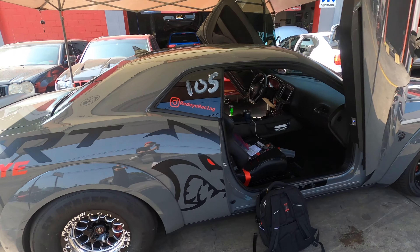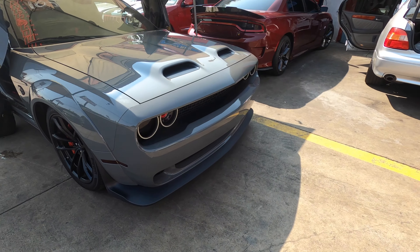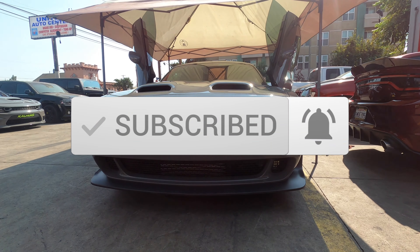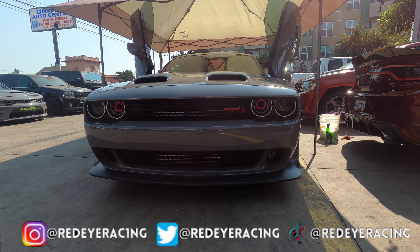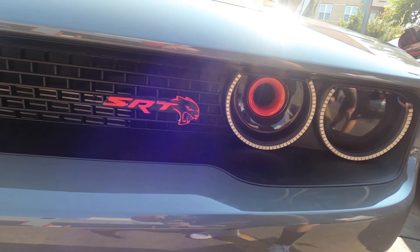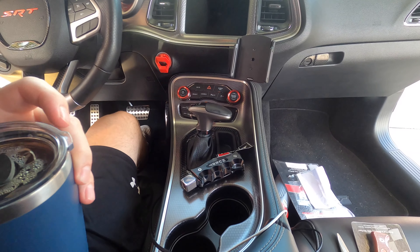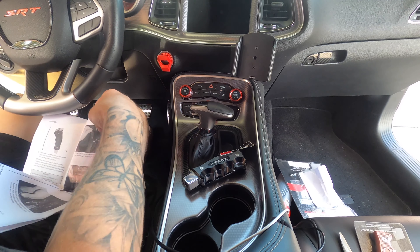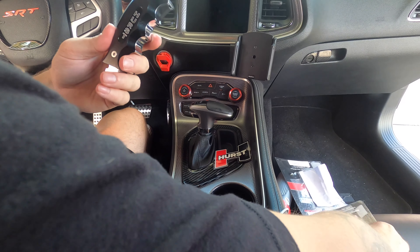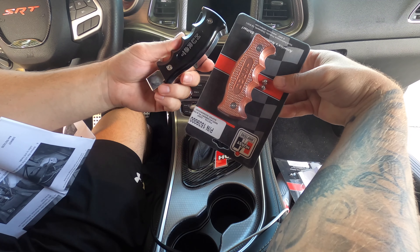Those things are insane — got that fresh headlight tin in there, a little Red Eye next to the red badge. Now you got a nice view of this shifter right here — check this shifter out. We're actually gonna throw the rosewood on there, it's gonna look sexy. Gotta make it red of course.